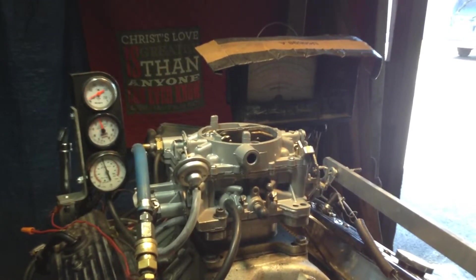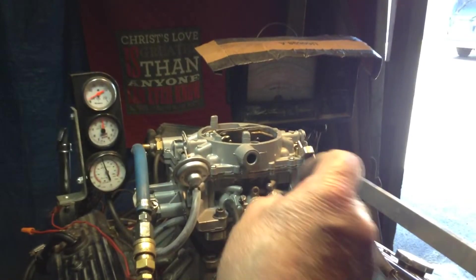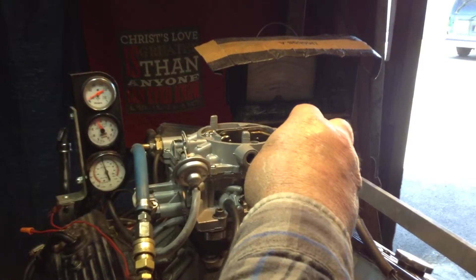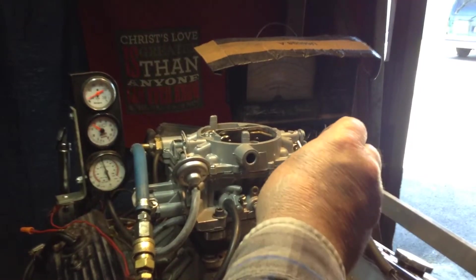This is www.carburetorsandmore.com. Let me do a little fine-tooth testing here. I bet it won't take over a quarter of a turn. There it is — yeah, it didn't even take a quarter.